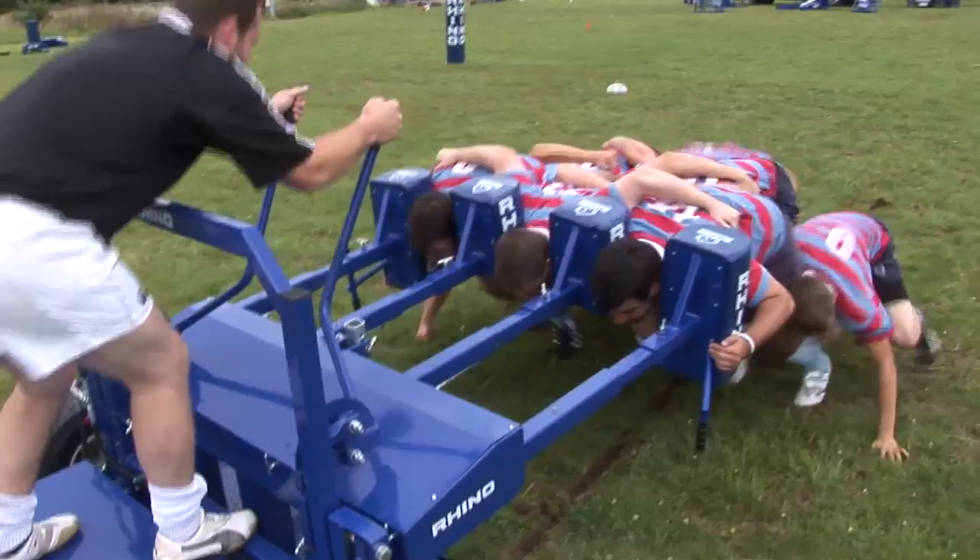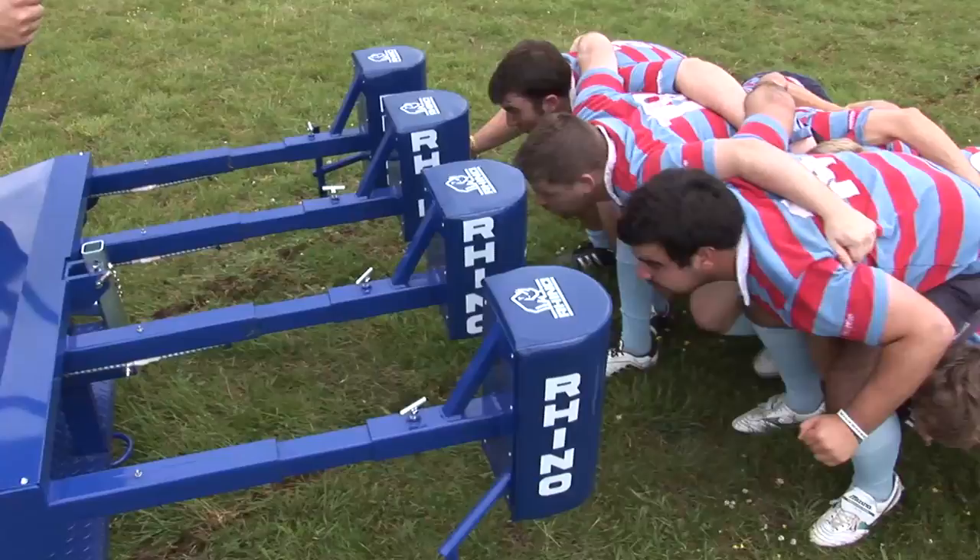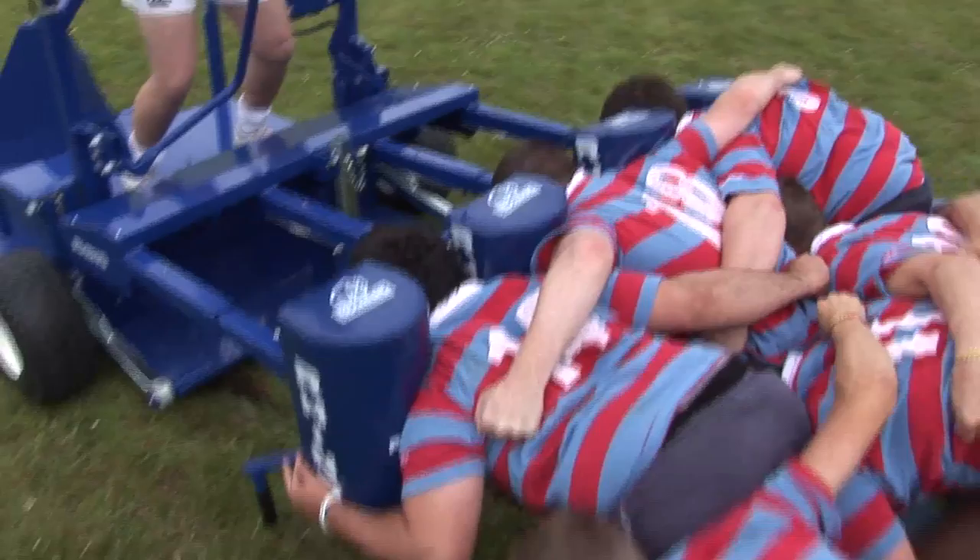Engage! Two, three, four, five — hit! Good! Lovely scrum. Jump up. Engage! Two, three, four, five — keep it going! Keep it going! Good! Stop! Much better position, boys. Much, much better.